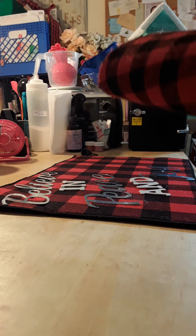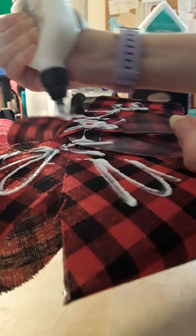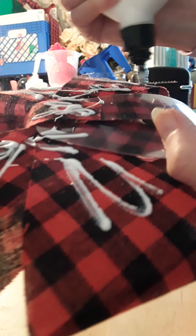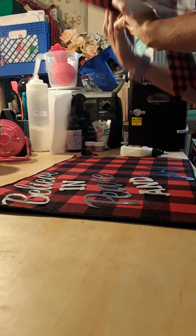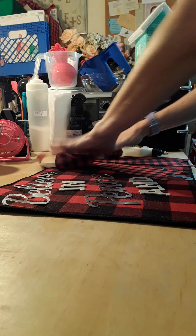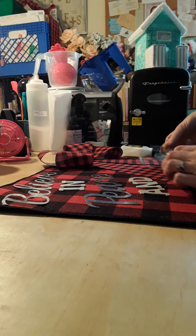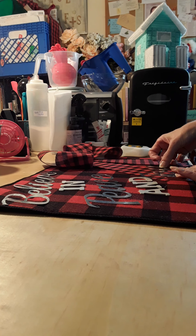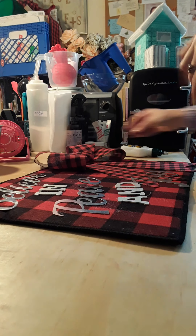Now I'm just going to put glue all over anything that's going to be touching the placemat.